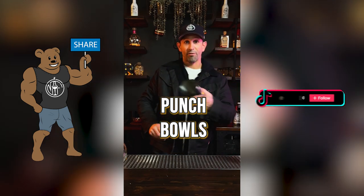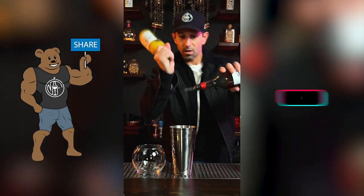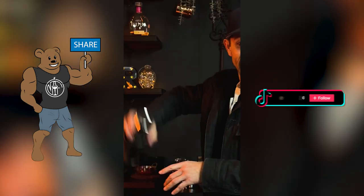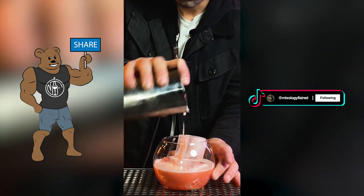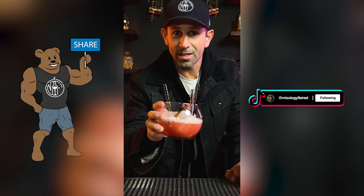So you got some friends coming over for a party — a punch bowl is a great way to liven it up. Take your favorite spirits or your pre-made cocktail and give it a good shake. This cocktail is made for many. Cheers to the celebration.